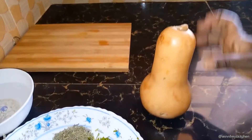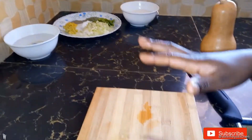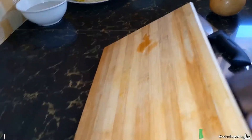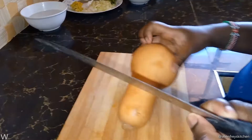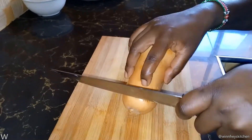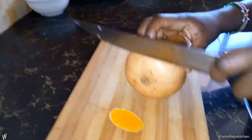I'm going to cut the butternut and then we'll go on with the cooking. You need a chopping board, and on your chopping board you need to put a wet cloth so that the chopping board cannot move. You also need to use a very sharp knife because this is not easy to cut.